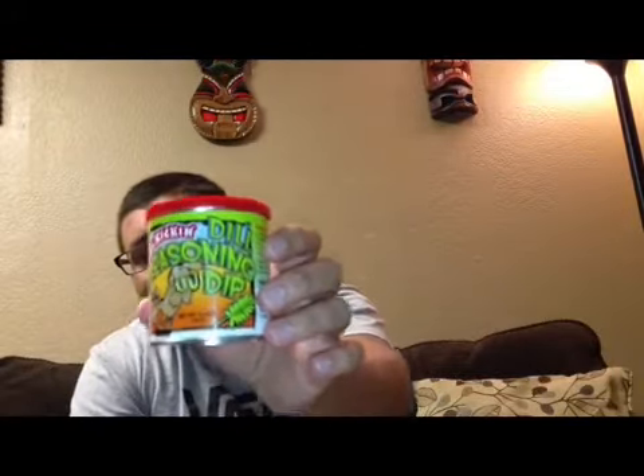This is the Ass Kicking Dill Seasoning Dip. It comes with a little canister of the seasoning, and attached to it is this little vial of hot sauce.